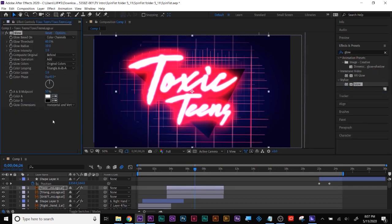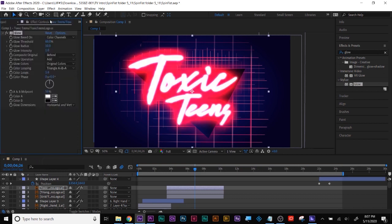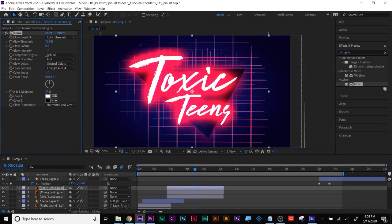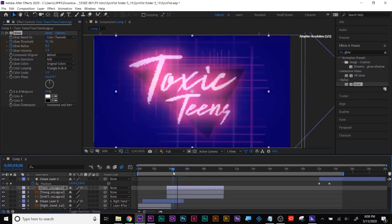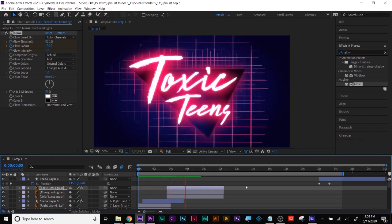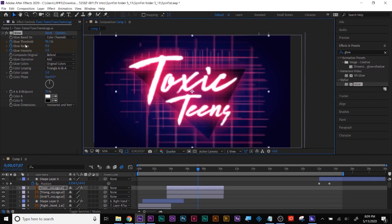I cranked your bit depth up to 32. Bits per channel is down here right by the trash can — you hold down Alt or Option when you click on it to go from 8 to 16 to 32-bit. See how now you've got some options with animating that as well. Right here is where I animated in the glow to add a little bit of life without changing any of your artwork. All I did was animate the threshold, the radius, and the intensity, and you can get a variety of looks.